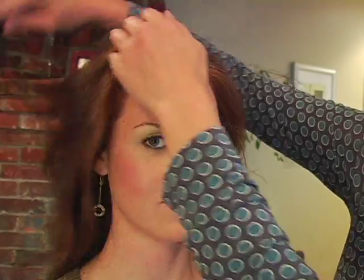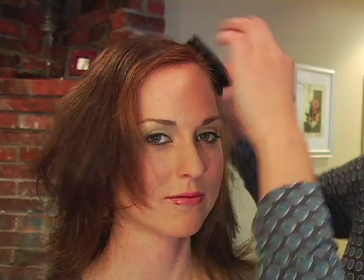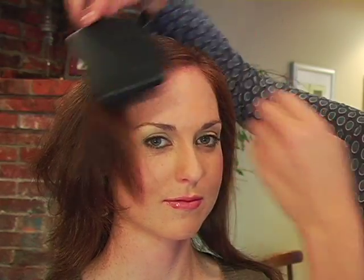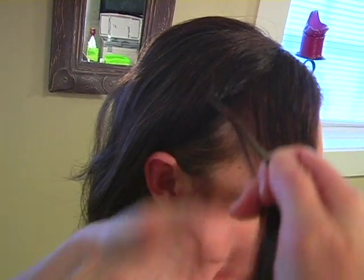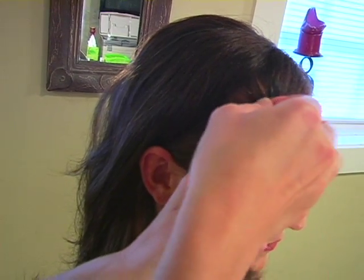Now for Miley Cyrus's signature look we're going to do a side part. We're going to get the hair ready for that now and bring everything just off to the side, whichever side parts naturally is the best to work with. We're going to section off the front pieces and do those last, and I'm just going to pin those off to the side.